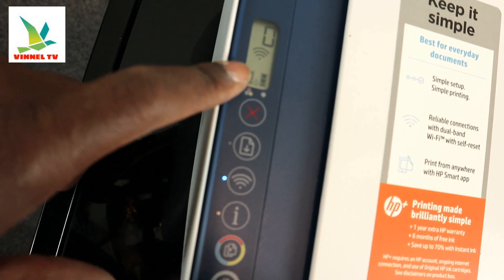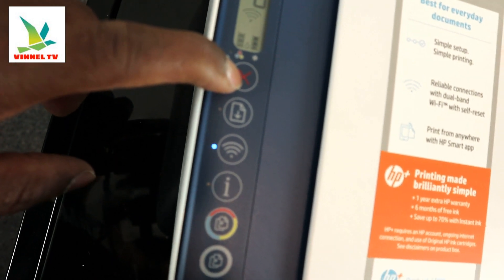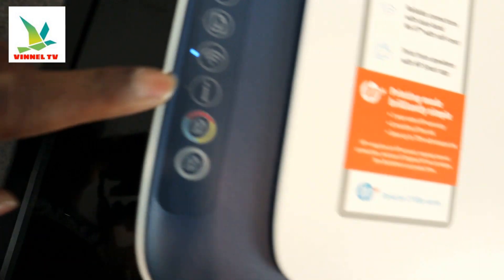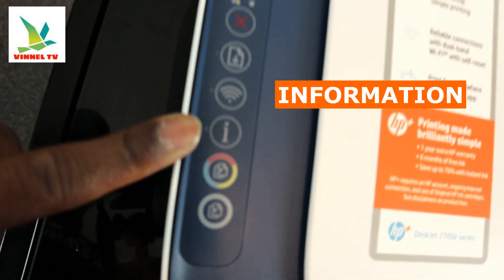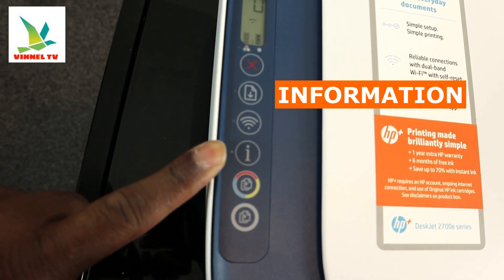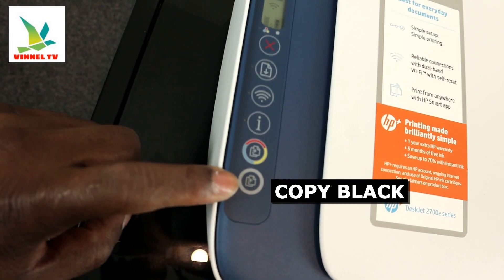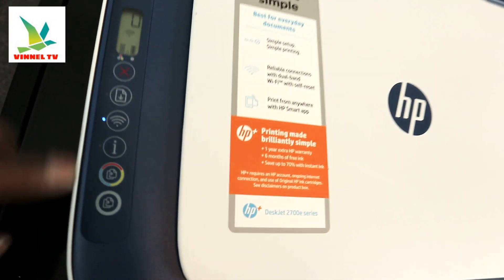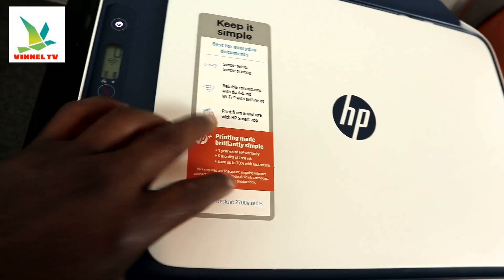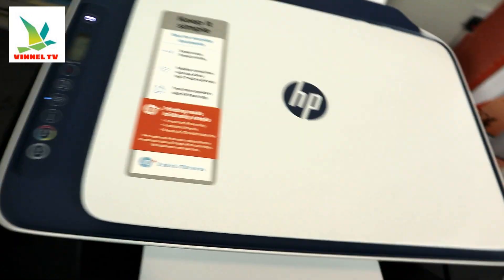This button here is to cancel a job if you change your mind. This is the resume button. This is the Wi-Fi button, and this is the information button — you'll press this to confirm your proximity when connecting to Wi-Fi. This button is for copying in color, and this one is for copying in black. That's the overview — simple and best for everyday documentation.